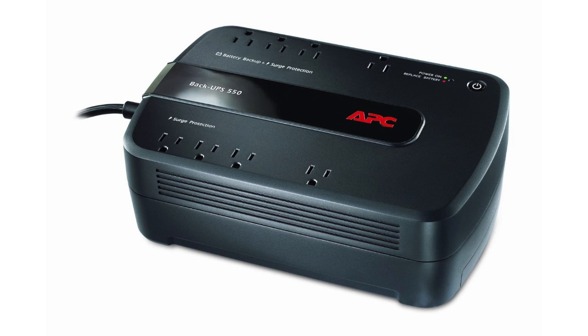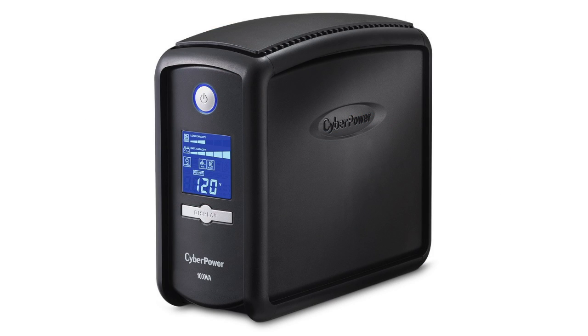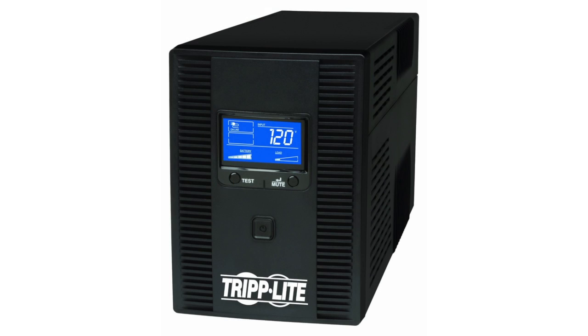UPS units can be relatively cheap. If you look online at major sites like Amazon or go to a store like Best Buy, you're going to find them ranging from about $50 to in the thousands. The ones in the thousands are pro models with huge batteries that will keep you working for a while. The $50 ones will be good enough just to keep you working for a short period of time so you can shut down gracefully.